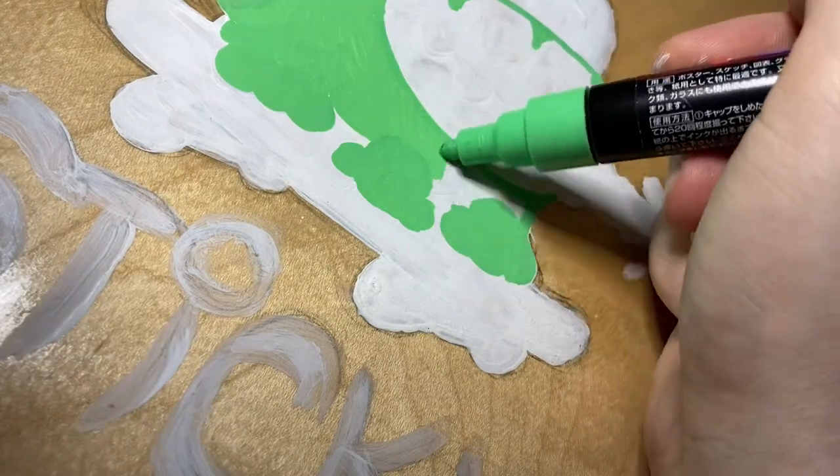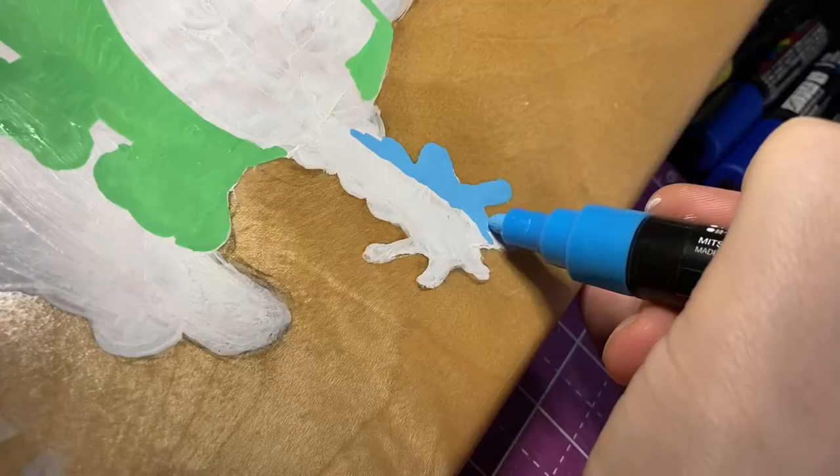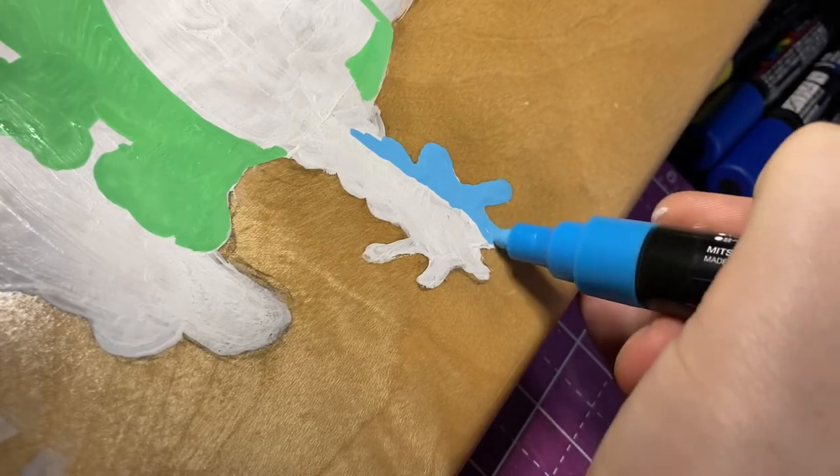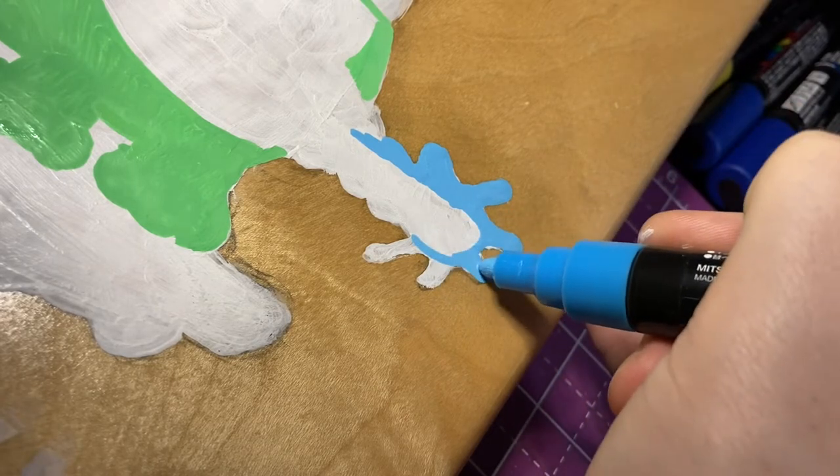Next I'm going to block in the main part of the colors using Posca pens. I like to put a thin layer down first, let it completely dry, and then come back and put a second layer over to make sure everything is nice and smooth.